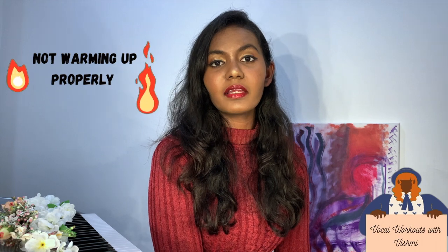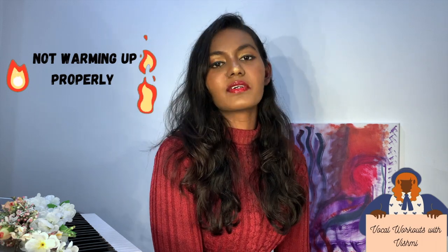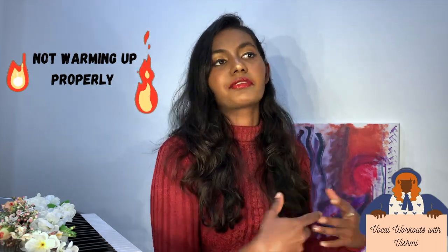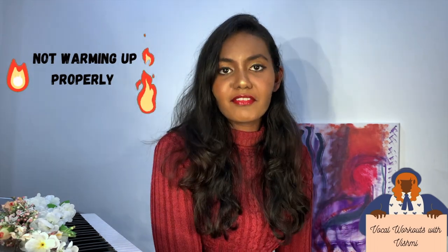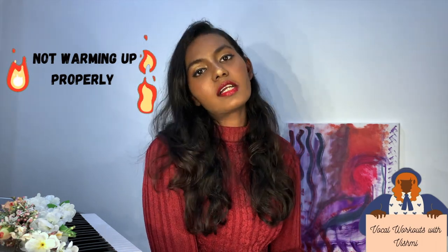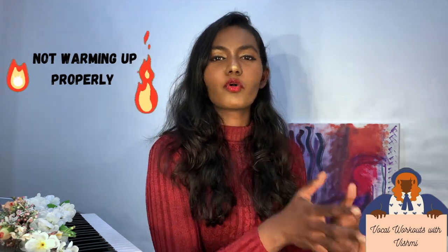That's why warm-ups are important. If you don't do warm-ups, you can crack your voice. If you don't want that, you can do lip trills and vocal exercises to warm up properly.